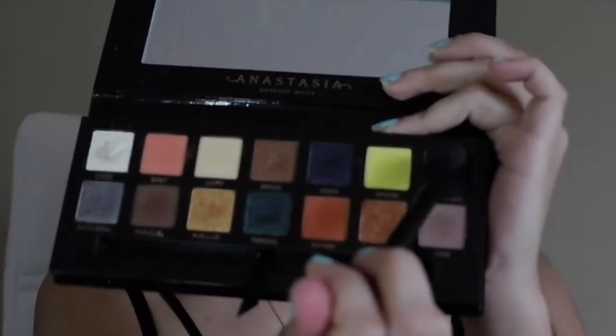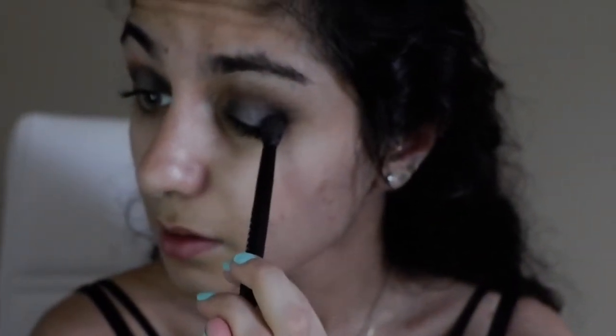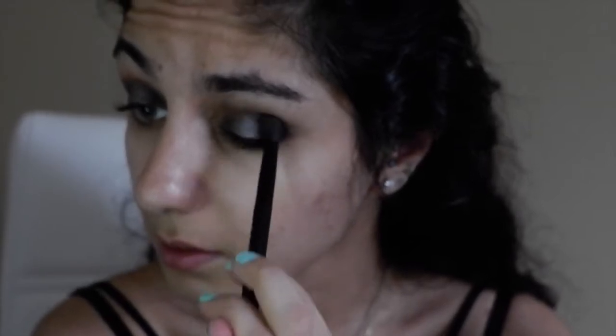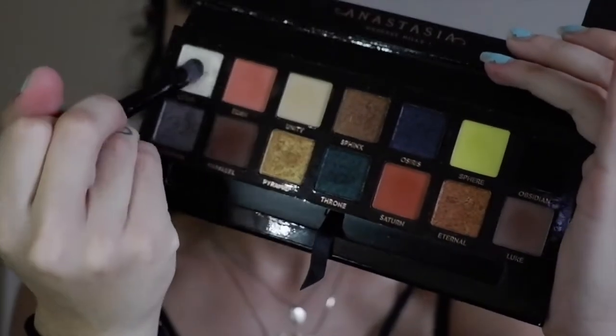Go back in with Obsidian a little bit, back into the corners and reapply on the outsides and insides. Then take a little bit of the shade Lucid and apply just a little bit on your inner corners. Don't drag it too deep inside the lid.